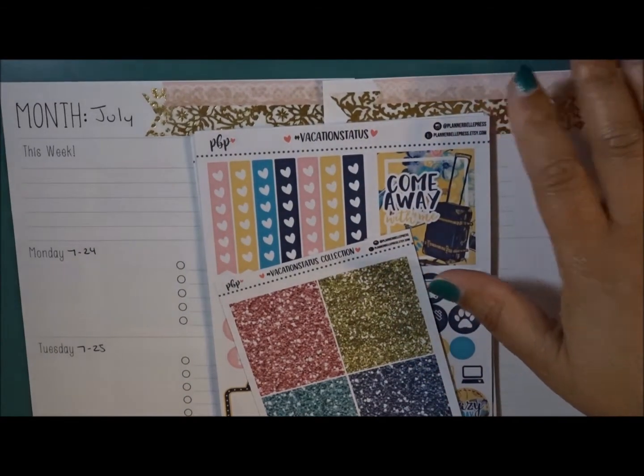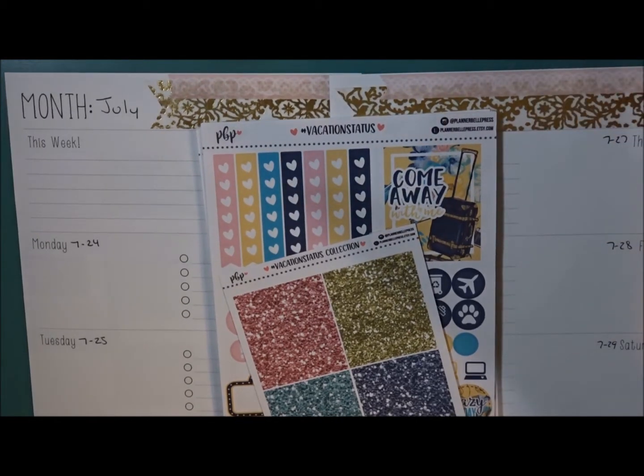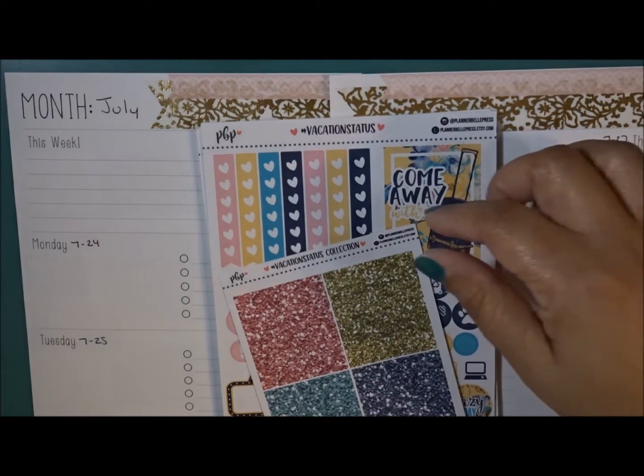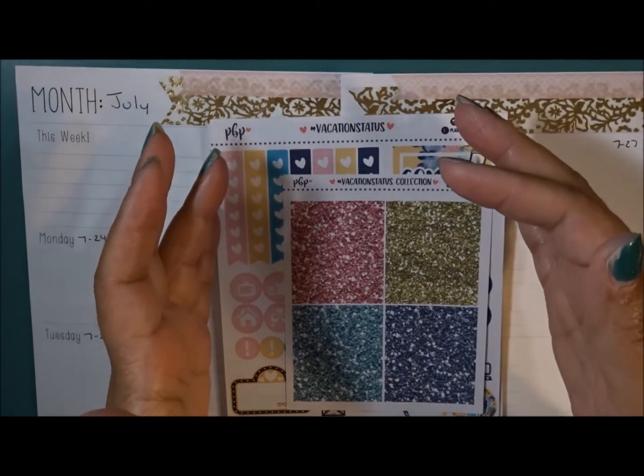This plan with me is going to be a little bit different because I am going to national conference — I leave on Wednesday. So it's going to be done a little bit differently. Let's go ahead and get started and show you what I have. The kit I'm going to be using is by Planner Bell Press.